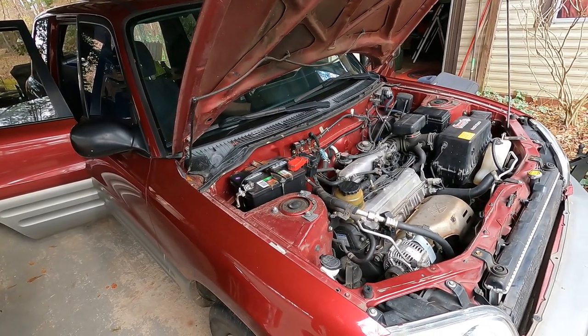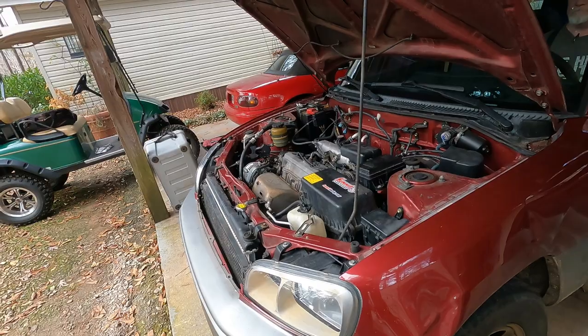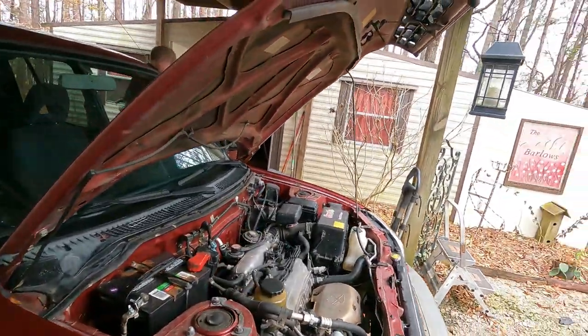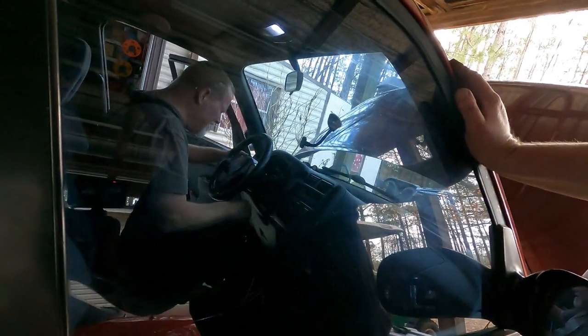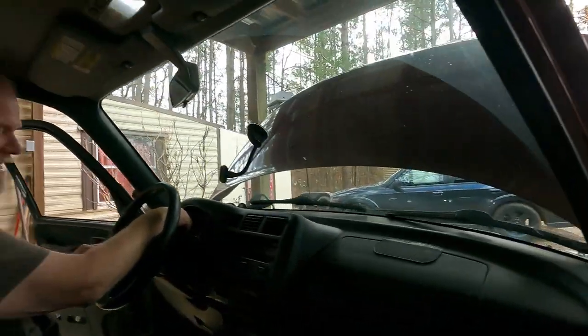That didn't take long at all - look at that! I mean that was instant, like there was nothing going on. This RAV4 has got at least what - 380,000 miles? What's it got? 393,908. She's got some miles on her.